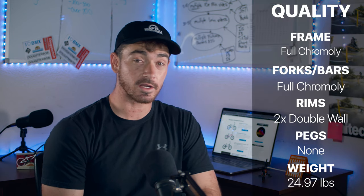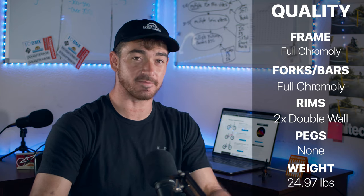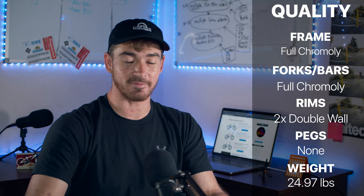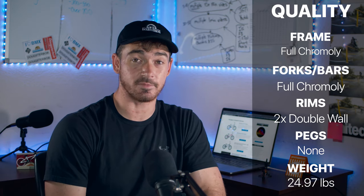One of the most important things to talk about is the quality of this bike. The frame is full 100% aftermarket chromoly — this is the same Jake Seeley Street Sweeper frame that you would buy if you were just buying the frame by itself. It is on this complete bike, and I think that's amazing.